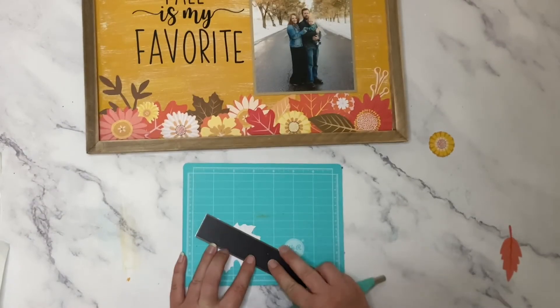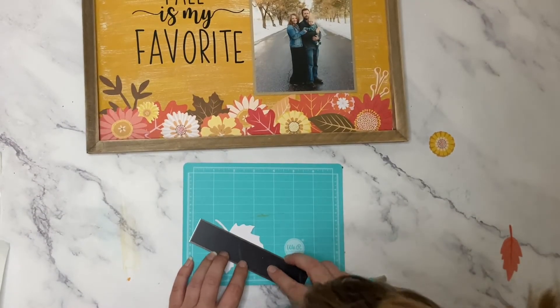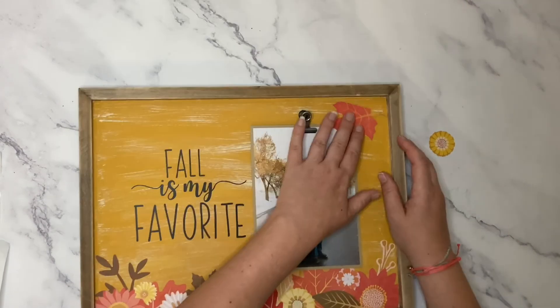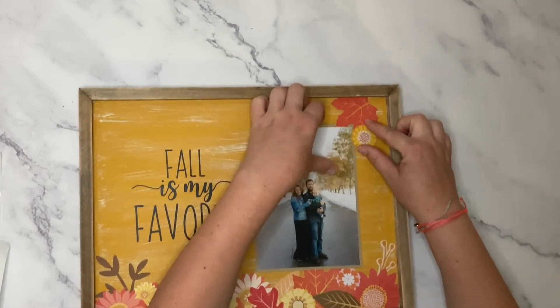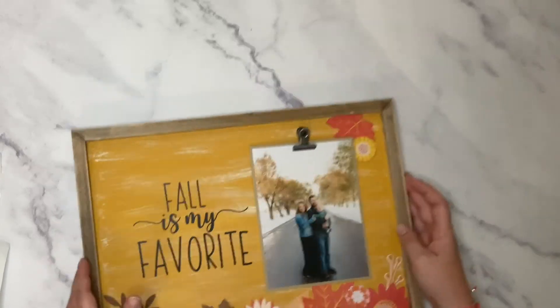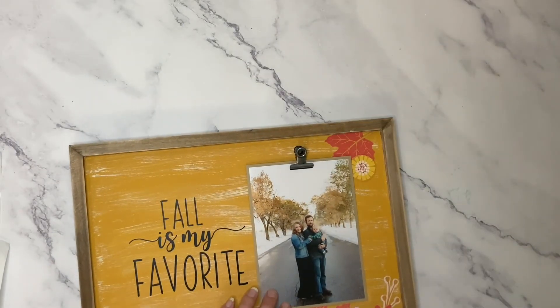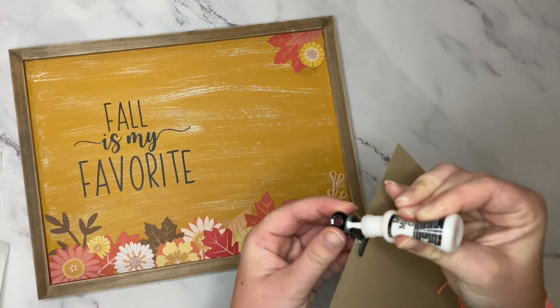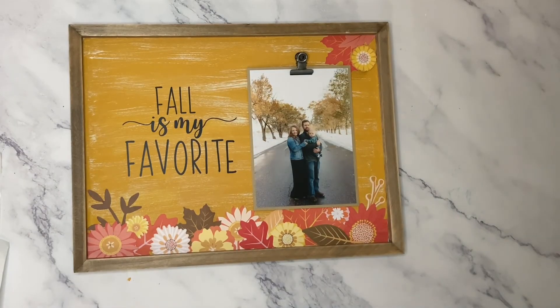I decided the plaque needed a little bit more embellishment, so I decided to adhere a couple more die cuts to the upper right-hand corner of the plaque. Lastly, I used the glue to adhere the metal clip onto the front of the plaque, and you're all done with your festive fall plaque.